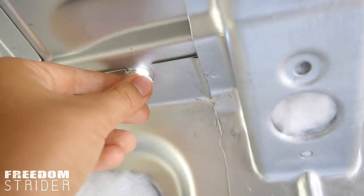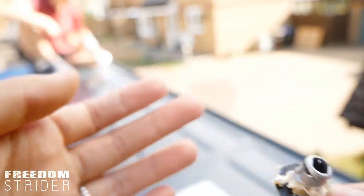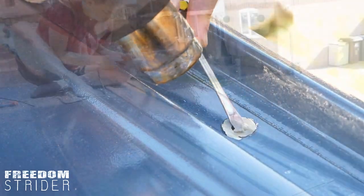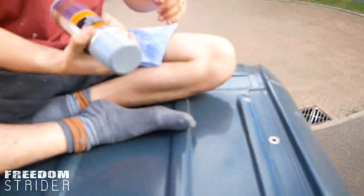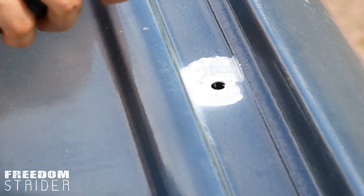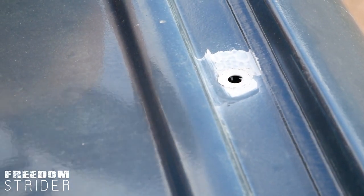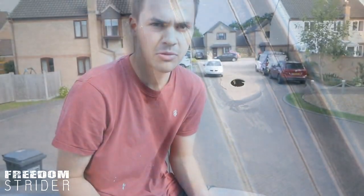We have our car primer just to protect it in case it starts rusting in the future, because this is bare metal now. Wipe up any excess — this is all going to be hidden by the unistrut anyway, so it doesn't need to be too neat as long as it does the job.